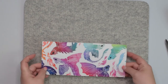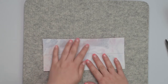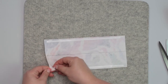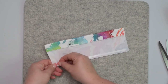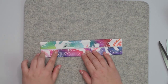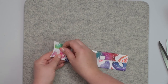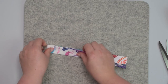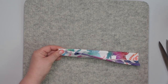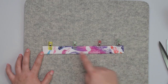Take your handle and draw a line in the center, then fold those edges towards the line. Once you've got those two edges folded, fold the entire handle in half, closing the seam allowance inside. Line up those folded edges together and clip them in place. Now take this to the machine and stitch along both edges of the handle.